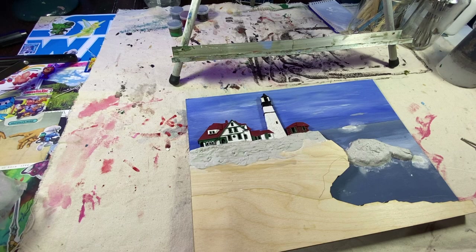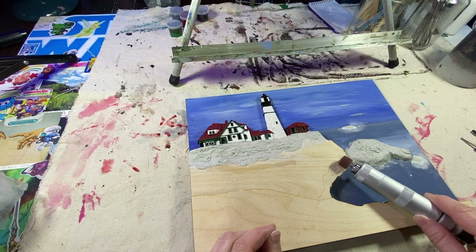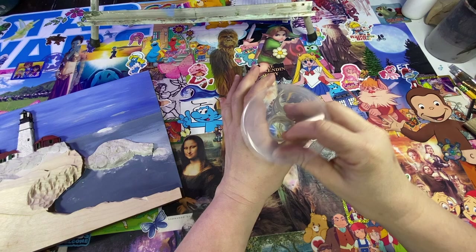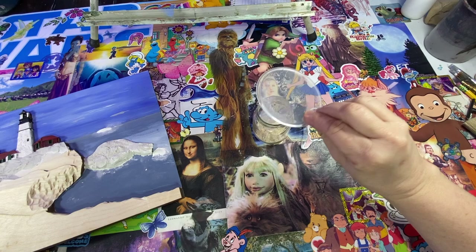I decided I wanted to add a little more dimension to my rock area, so I grabbed my mask — there you see me — and I'm starting to sand it down with my Dremel tool. Maybe not the best idea using a Dremel inside, but nothing a little vacuum can't clean up. And then we'll save some of that sawdust for future terrain.